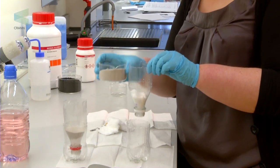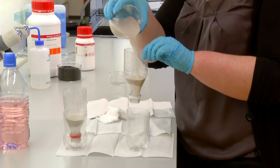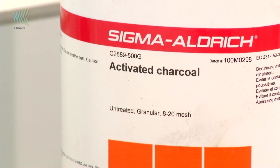This time we're going to use sand and charcoal. We'll start by putting a layer of sand in first, and then add a layer of charcoal — about two to three centimetres of charcoal as well.